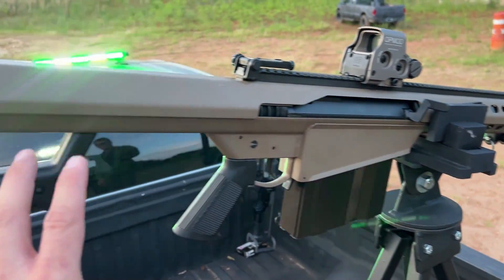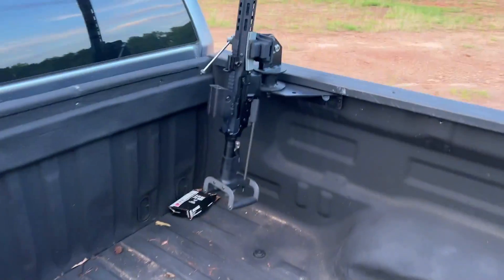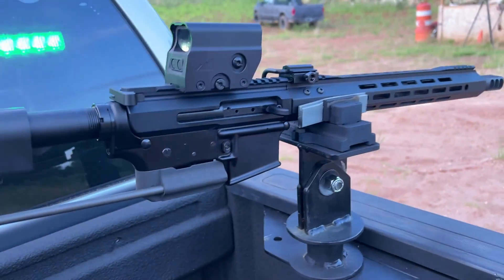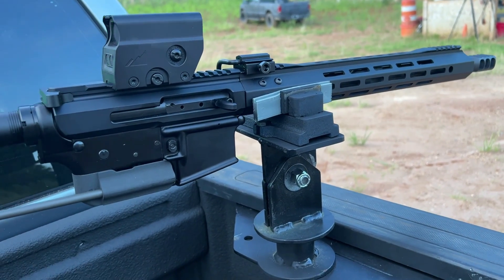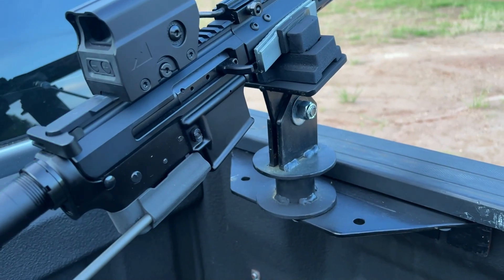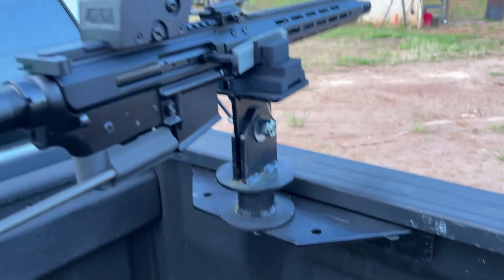You guys have been seeing some videos, but we do have some new additions to the Toyota Tundra. Over here, this is actually the spade grip AR-15 swivel mount. We are experimenting with different types of plastics in the soft jaws to allow it to kind of grip the AR. This one also has a custom fabricated bracket that bolts to the actual bed itself.